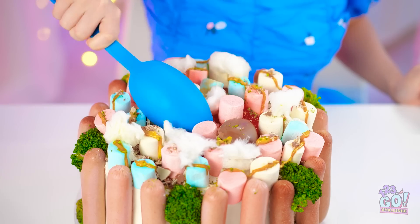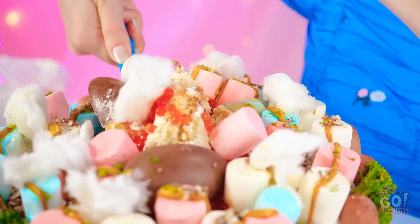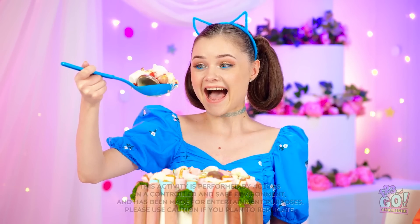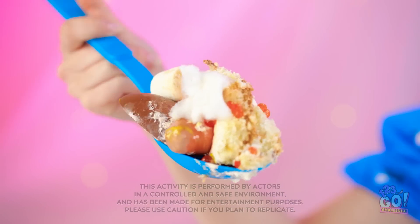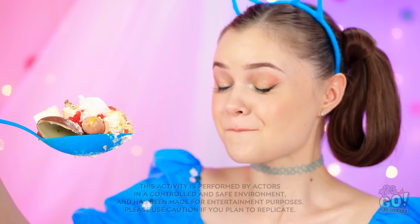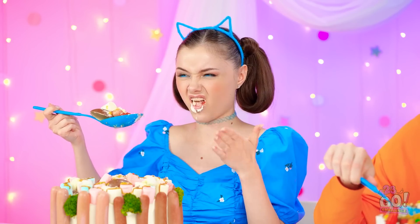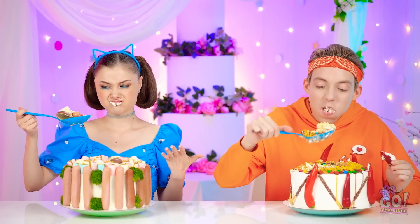I'm actually kinda excited to try it! There's some weird stuff, but some good stuff in there too! Here I go! It's good! No! It's bad! Ugh! Gross!